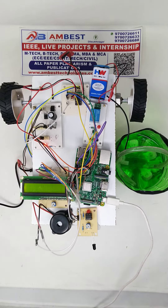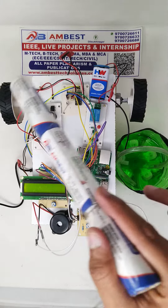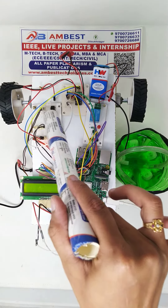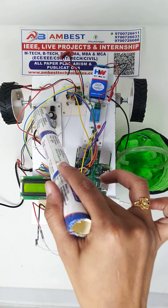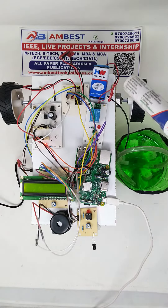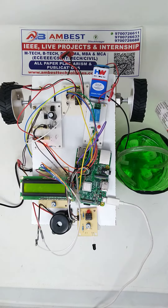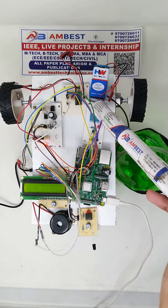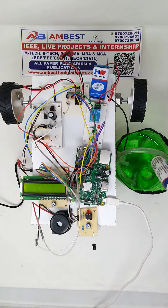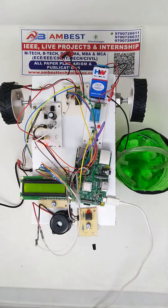Coming to the components, we are using a Raspberry Pi 3 Model B, a regulated power supply to power up all the components — we are getting a 5 volt DC output to run all the components. We are using an L293D motor driver to control two DC motors, and we are using a relay to control the water motor, which is a DC one, for sprinkling of the water.